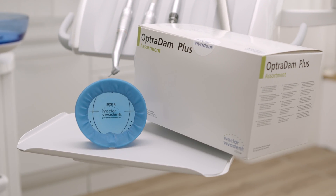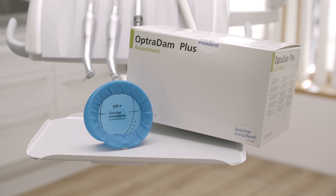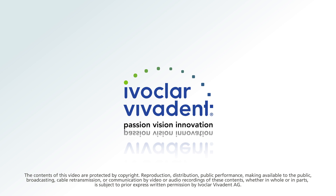Optradam. Safety and protection for patients, dentists and dental team members.